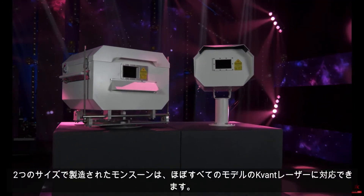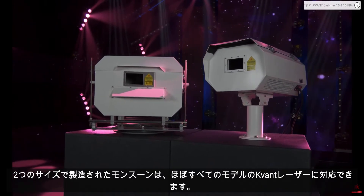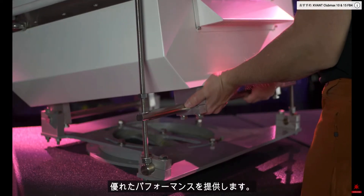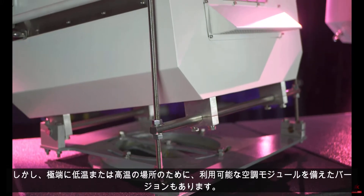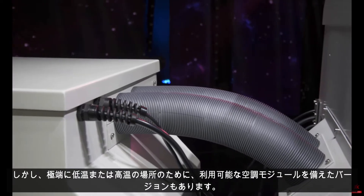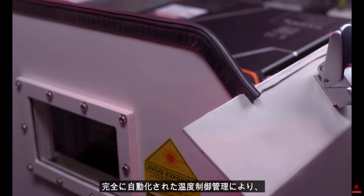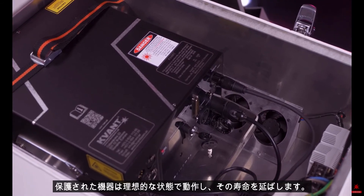Manufactured in two sizes, Monsoons can accommodate practically every model of Covant lasers. Robust double wall construction with a thick layer of quality insulation offers excellent performance. But for those places with extremely high temperatures, there is also a version with an air conditioning module available.